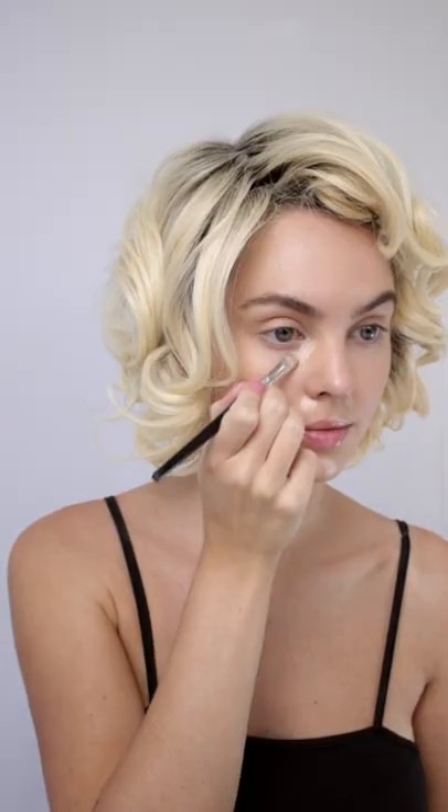Next step, highlighting the center of the face. Some soft contouring to give myself a snatched nose inspired by the actress.